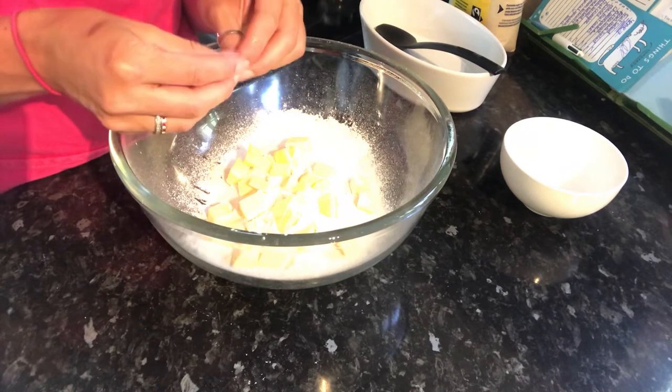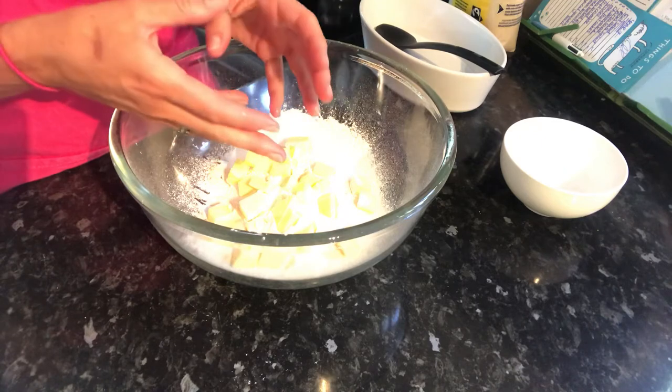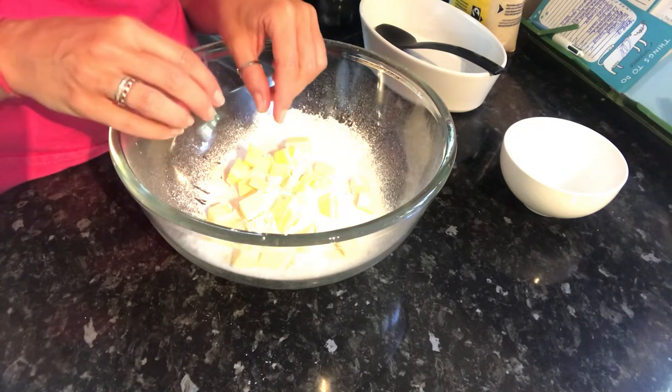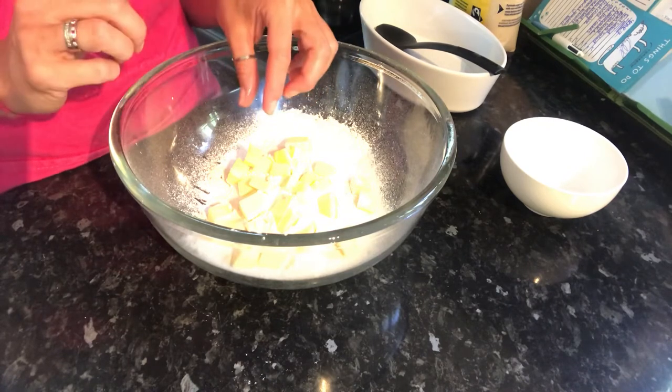By putting the waterproof coating on, it keeps the flour short. It doesn't allow it to expand because no water gets in. This is what we call the shortening process — we're keeping those gluten strands short to give that crumbly texture.